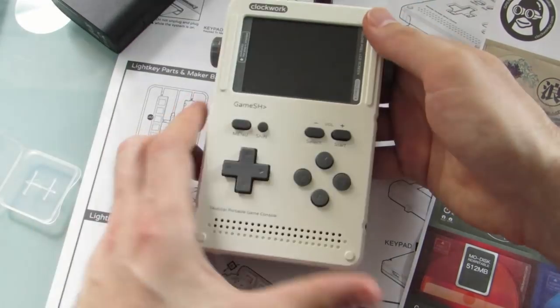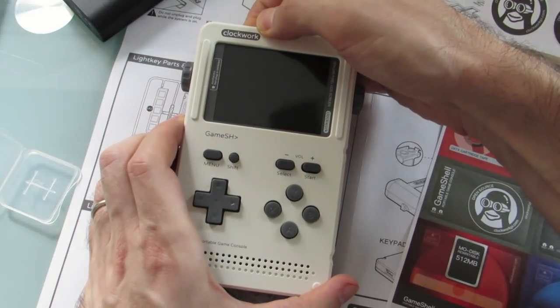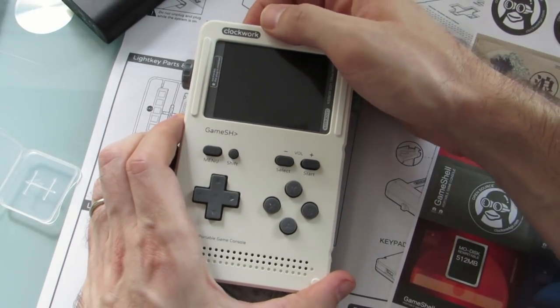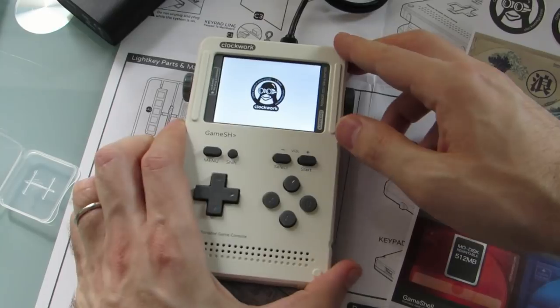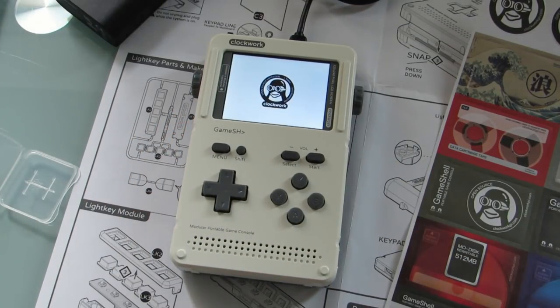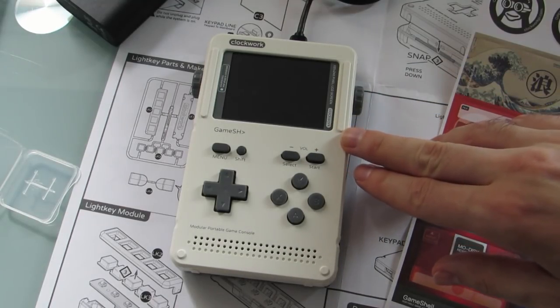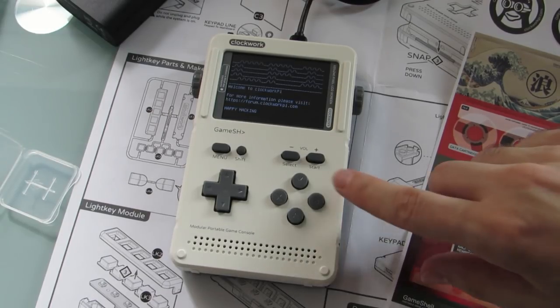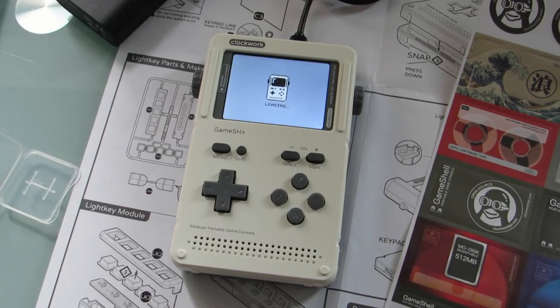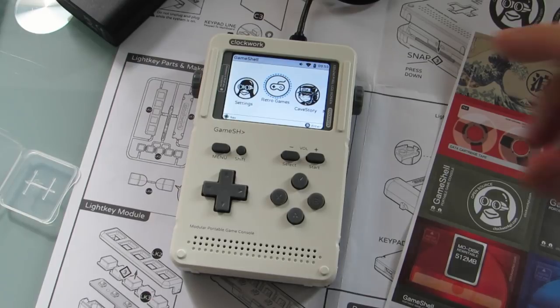We've got it plugged in. We're going to press and hold the power button until it turns on. It's sort of an unusual power button — basically you're pushing down a piece of plastic. It doesn't feel much like a button, but this time you can see it goes through the splash screen and loads up. Then we see a little menu that makes it clear this is a hacker-friendly device — it says 'happy hacking' at the bottom and has information about the Clockwork Pi forums. And that takes you right into the operating system.